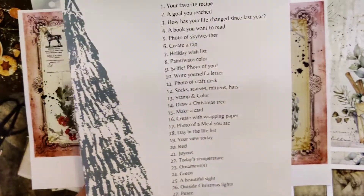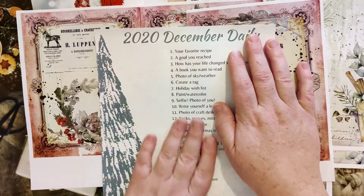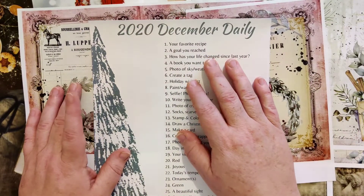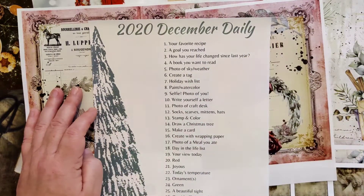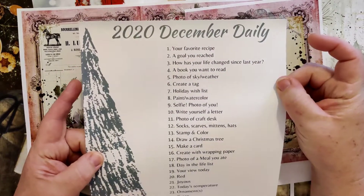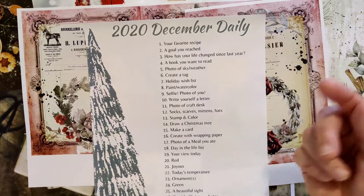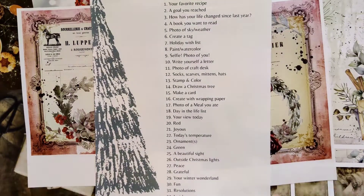Beyond that, I have created my December Daily list. I need to customize everything apparently. This is from several different other lists I found — I went to Pinterest and searched 'December Daily prompts.' There's some from I'm a Cool Mom, some from probably eight years back from different blogs. I'm not going to link those because from Pinterest it's a little crazy to try and link a pin — sometimes they don't go where you want them to.